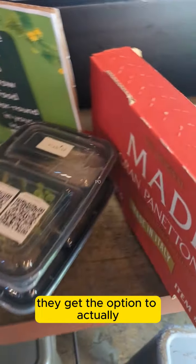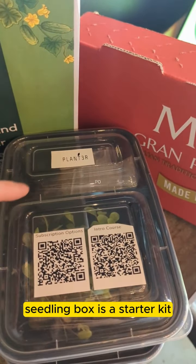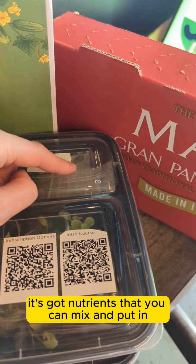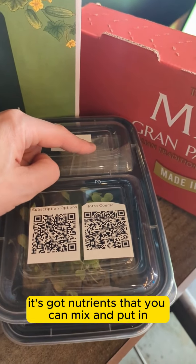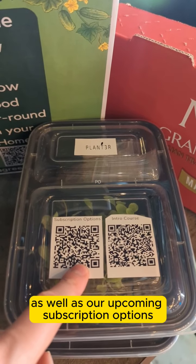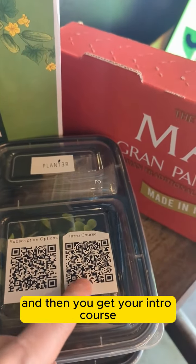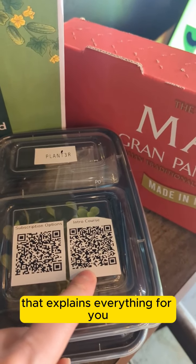Everybody who comes to the events gets the option to actually get one of our seedling boxes. The seedling box is a starter kit — it's got nutrients that you can mix and put into any hydroponic system you want, as well as our upcoming subscription options for new seedlings. You can see the seedlings popped in there, and then you get your intro course that explains everything for you.